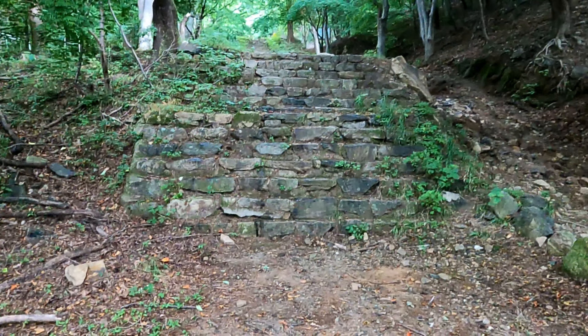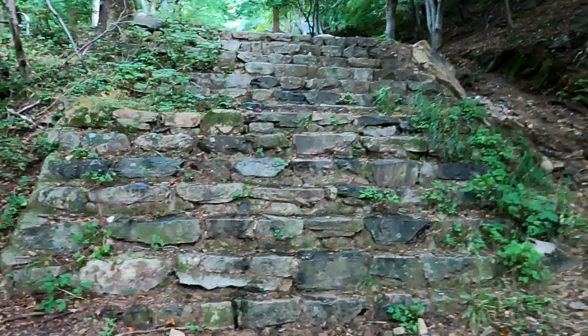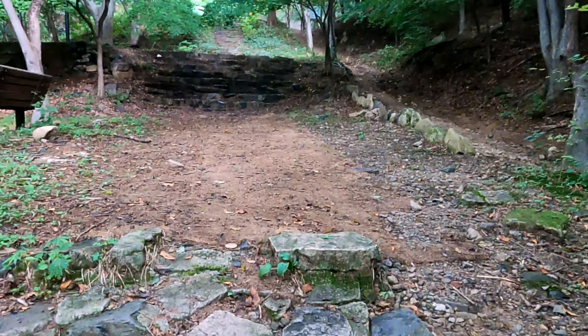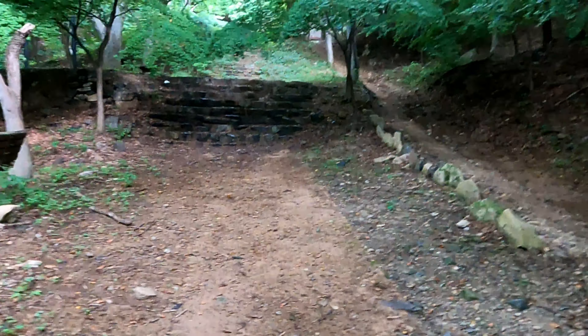Here's the start of the stairs. Just going up stairs straight all the way along here to get started — one lot of stairs, then more stairs, and more stairs beyond that.